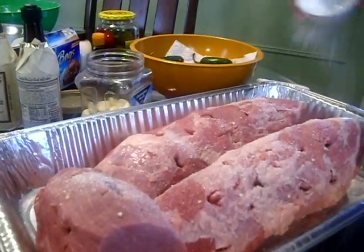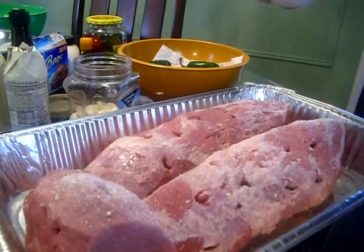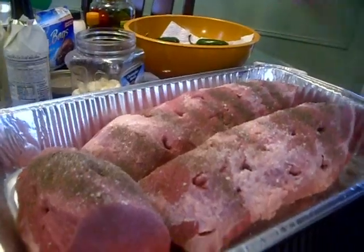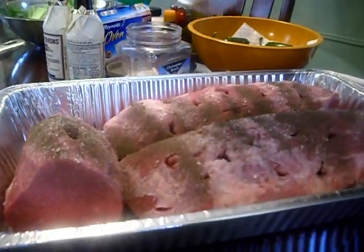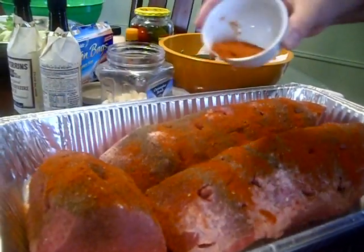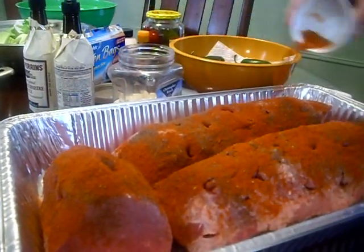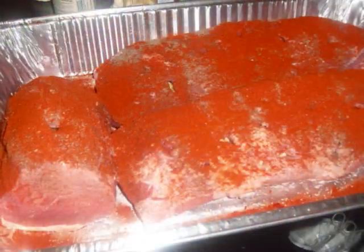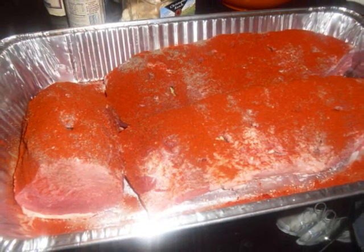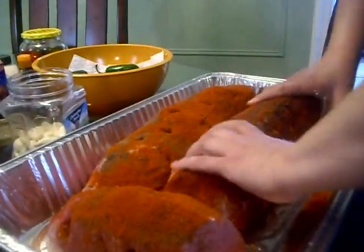Now you want to add your salt. Then you're going to want your cayenne pepper to dominate the roast beef — this is how it should look. Start thoroughly massaging all of your dry ingredients into your roast beef.